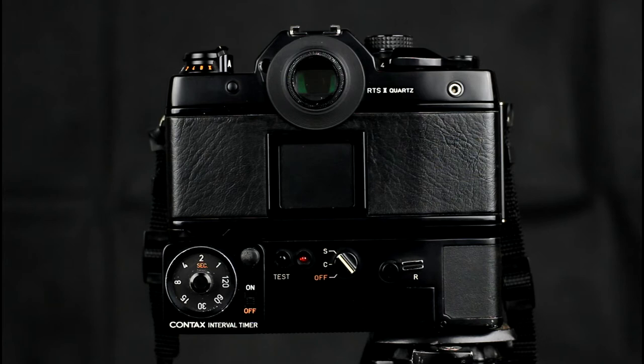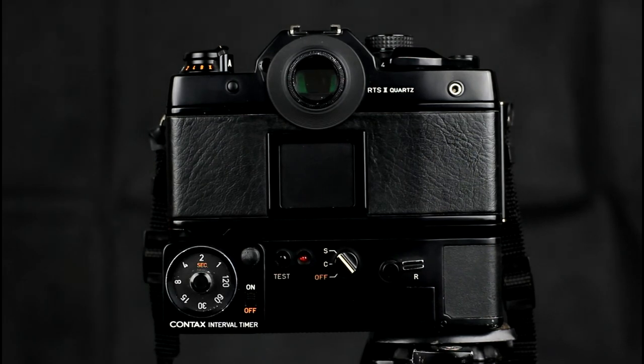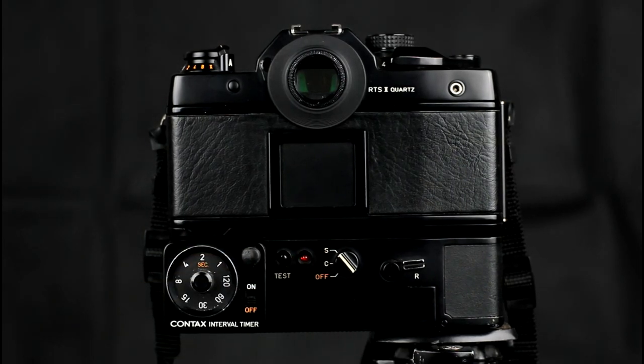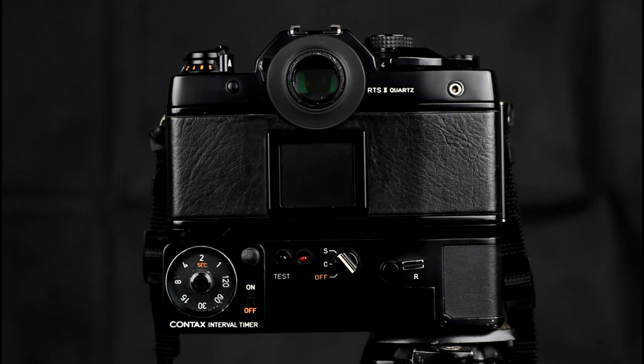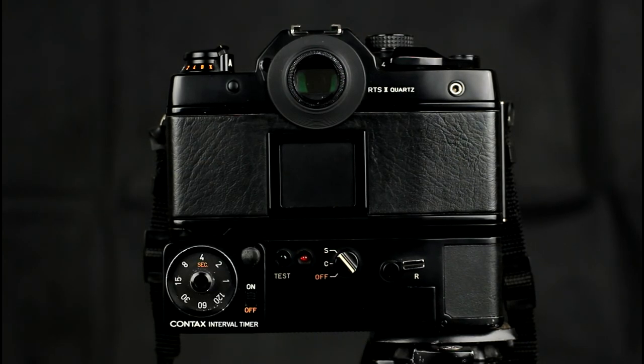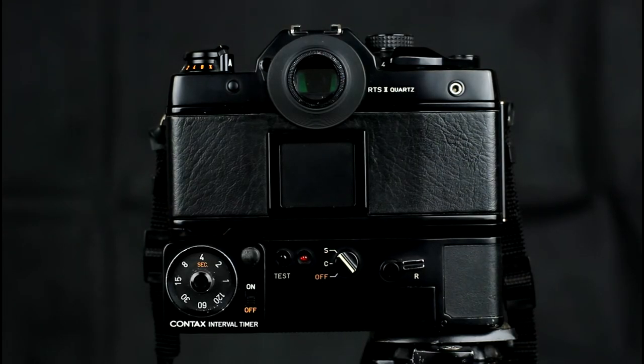There are a few novel features to these. One is an optional accessory shown here: the interval timer. The interval timer was used to take frames on a regular basis for time-lapse photography. This is powered off the winder. It can be set at a two-second interval, taking a frame every two seconds. You can adjust it to a four-second interval, and it goes all the way up to an interval of two minutes.